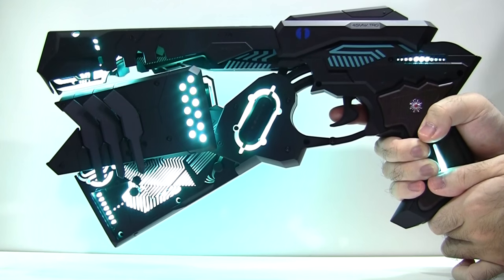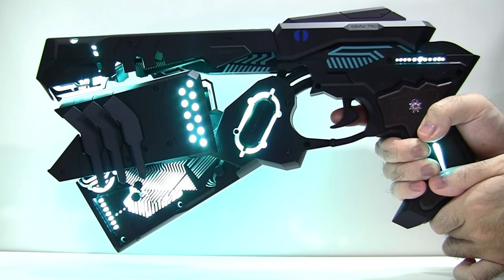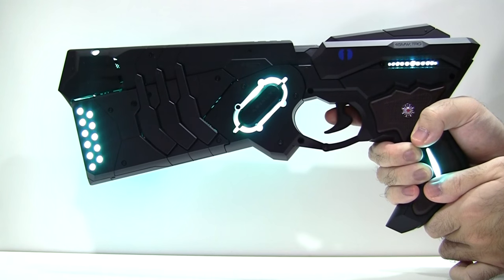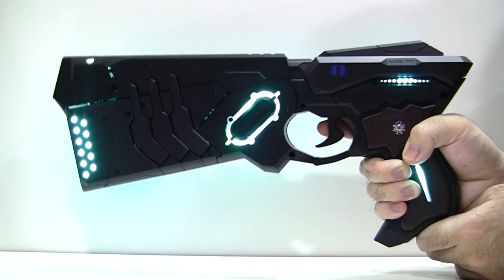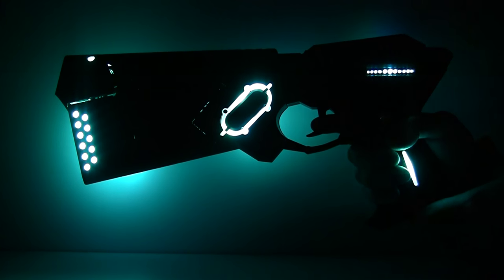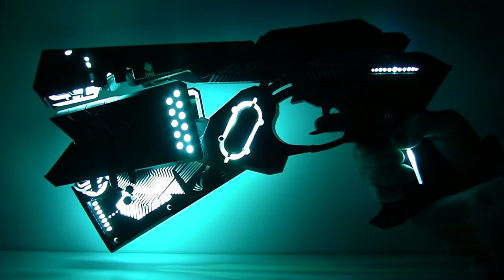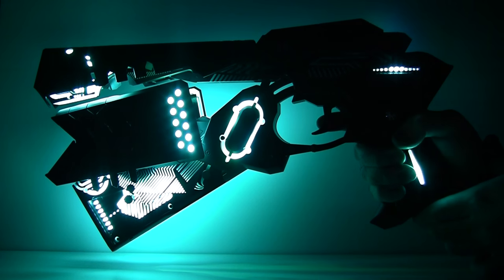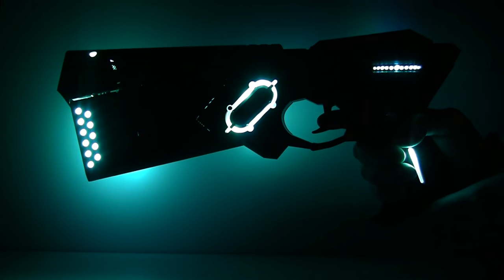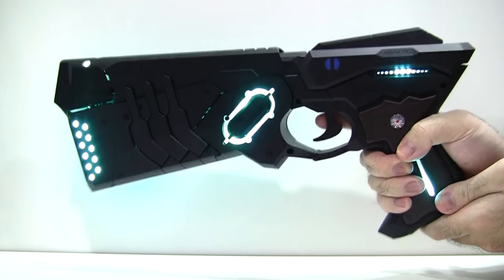From here, pull the trigger all the way to eliminate your target and it will return to Paralyzer mode. If you pull the trigger halfway instead, it will announce the crime coefficient of 100 and over and transform back without firing. Here is the transformation again in complete darkness. One important note: transform it at an angle greater than 45 degrees, otherwise gravity will cause the parts to interfere with one another.